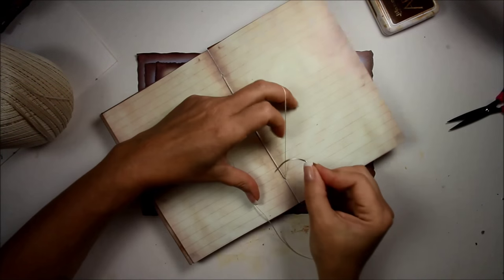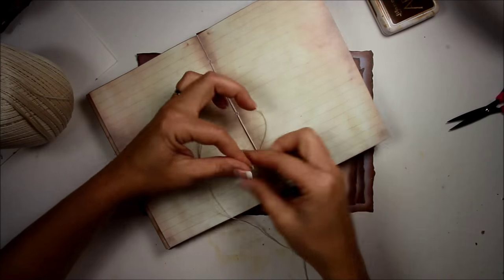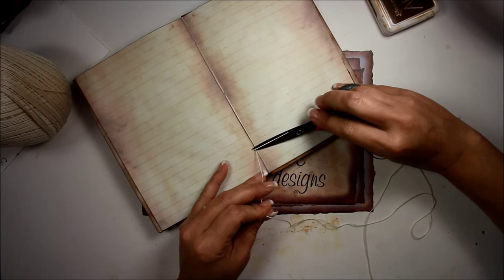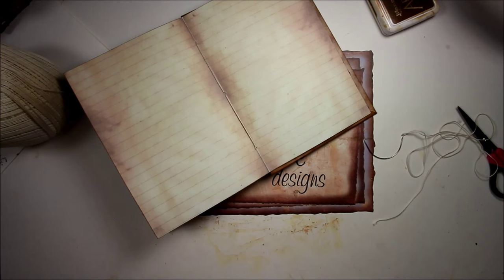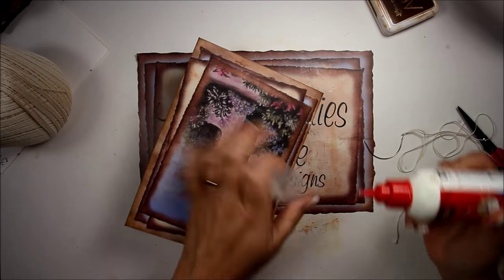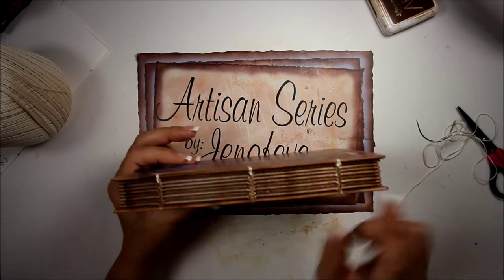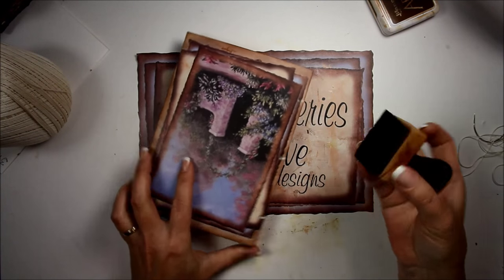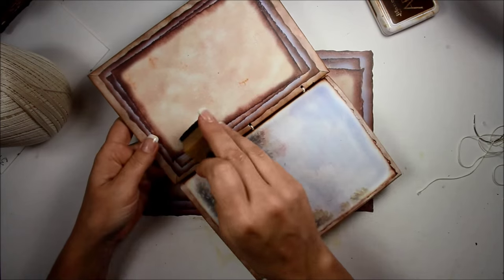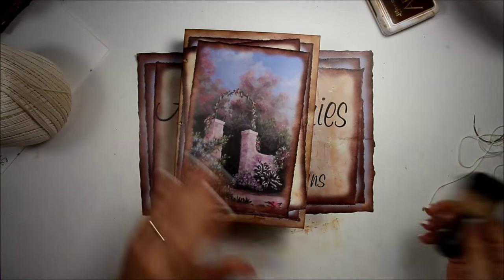I'm going to go back into that first signature and tie it off. I'll go underneath the strings on the inside signature and make a knot — you can go two or three times. I'm going to cut it off, add a dab of glue on the knot and on the other knot over here since it tore. You can see the top where the cover was added. I'll take my ink and change the color of that thread, and go on the inside as well.